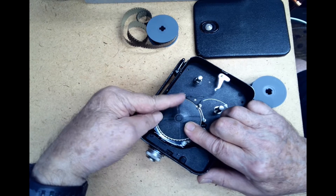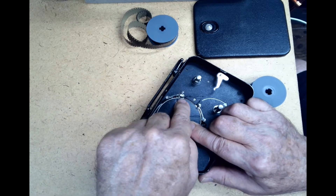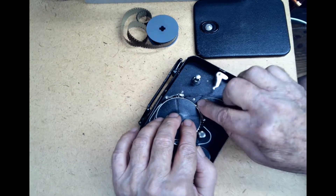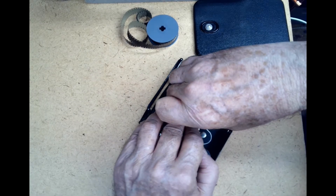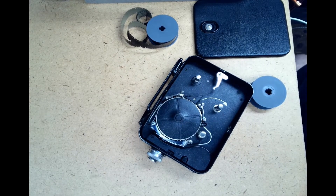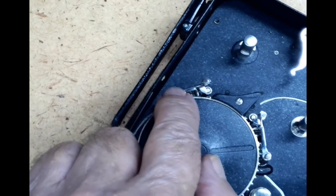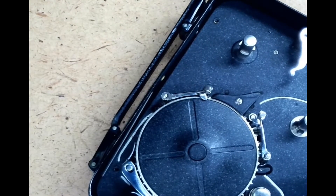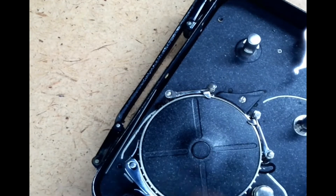Next we open this gate right here by lifting it and moving it outward — like that. So now this one's open. Now we'll open this gate like this. Now it's open. I'm going to zoom in so you can see these gates a little bit better. This one's open, this one's open. I'm going to close this one and close this one. You can't load the film with them closed, so now I'll open them again.